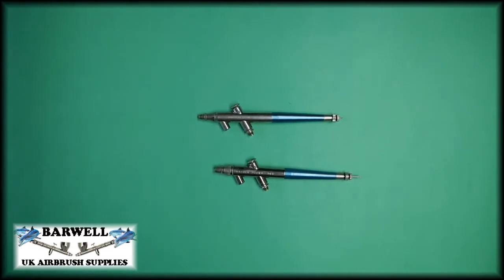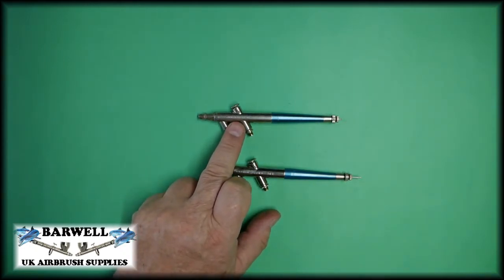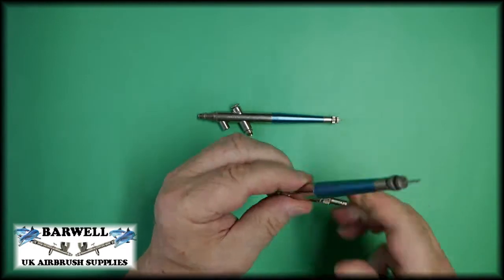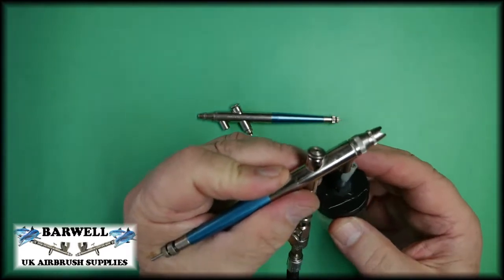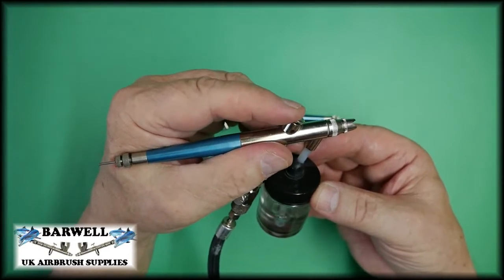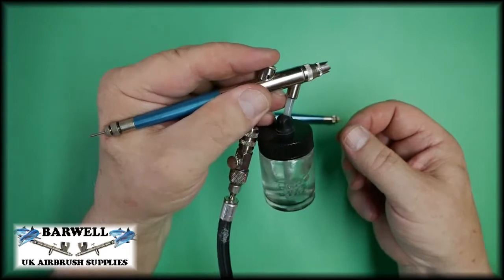Hello everyone, it's Steve here at Barwell UK Airbrush Supplies. A customer of ours has sent in two of his Badger 200 airbrushes — this one is the 200NH and the other is the old-style 200. They are reportedly both blowing air back into the paint cups. Connecting the air to it, it seems to be blowing air quite nicely, and on the 200NH model, just by pressing the trigger down, the bubbling in the cup can be seen clearly.